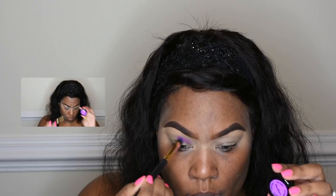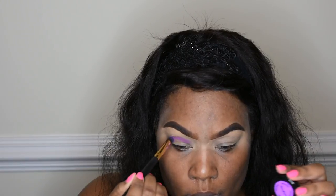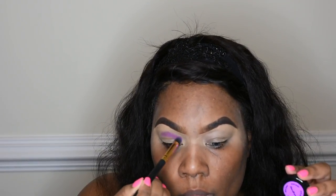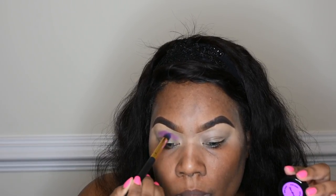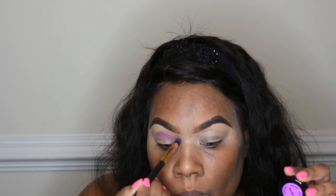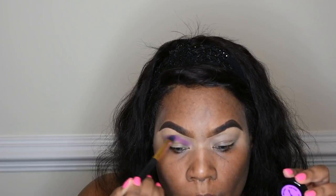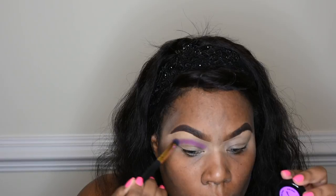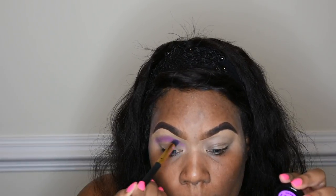I'm starting with this neon purple from Stargazer — that is a UK-based makeup company — and I basically bought all of their neon eye dust and I love them. I'm just working this purple color into my crease with a small blending brush. I have to create my own lid because I have hooded lids, so I take it up just a little bit higher on my eye, working that color to the outer point towards my eyebrow. I love these eye dusts — the color payoff is amazing, and I love bright colors.